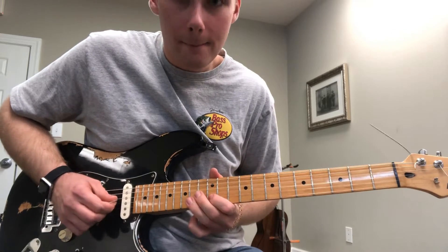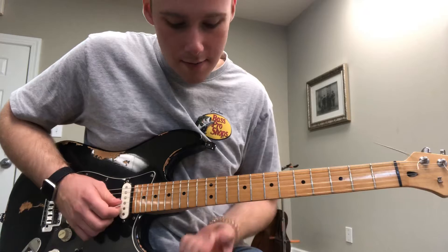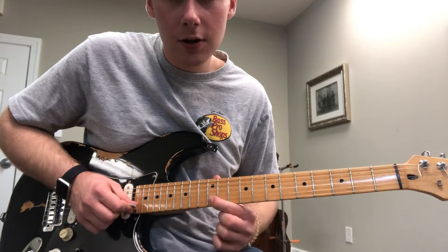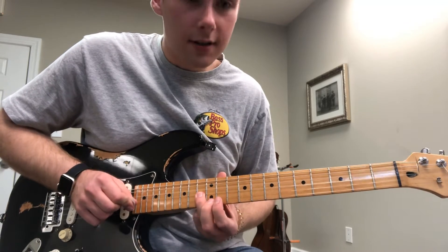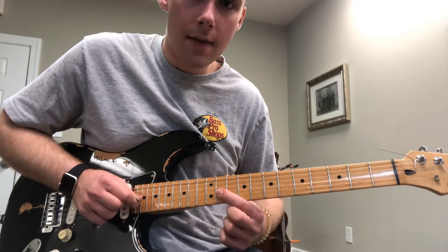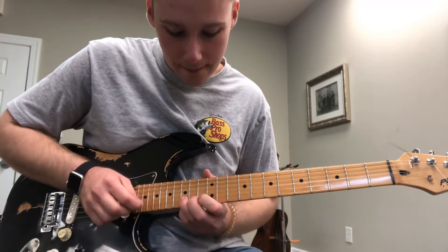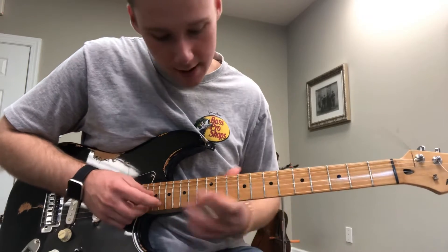Then we have this next phrase: 14th fret of the B string, 12th fret of the B string, 13th fret of the G string, and then hitting three times the 11th fret of the G string.